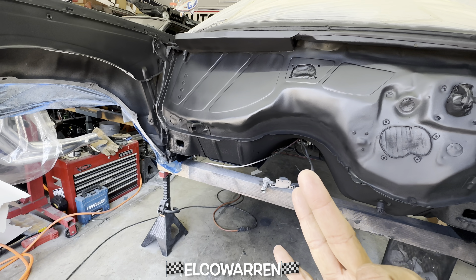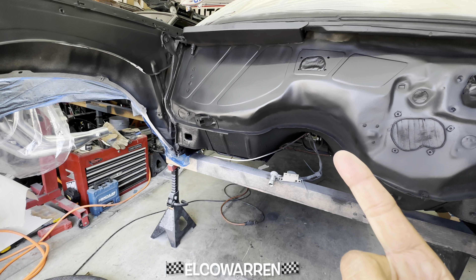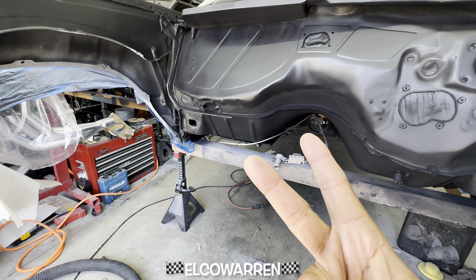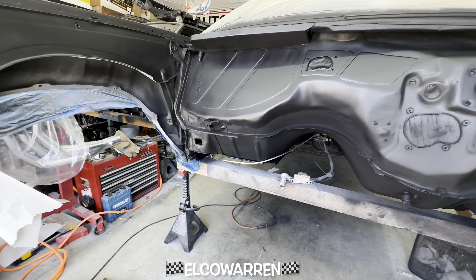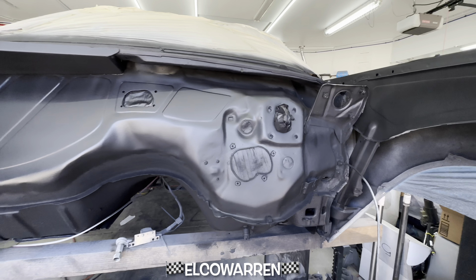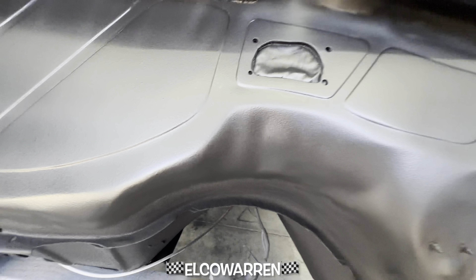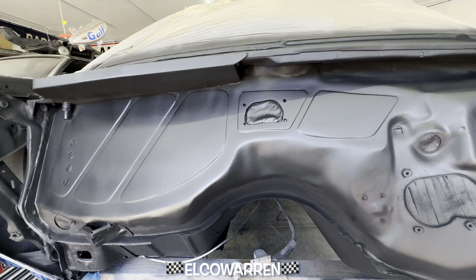I'm gonna go ahead and do the whole system. After doing this with block sanding I got it down now — still a little more practice but I understand how to read the panel. I got this section in here so flat, all the way around. I was blown away about how flat it looked.